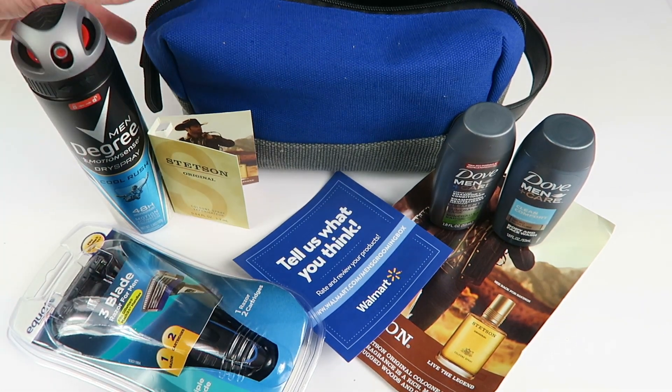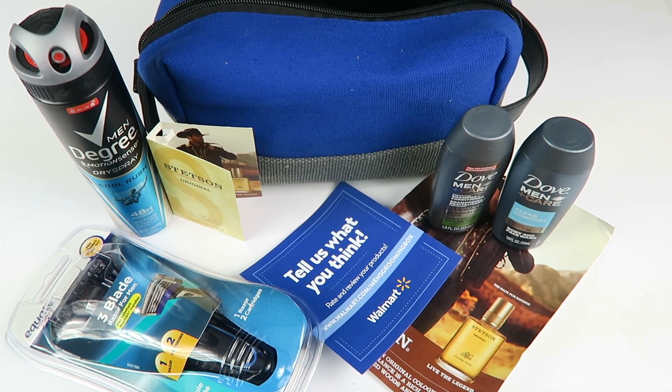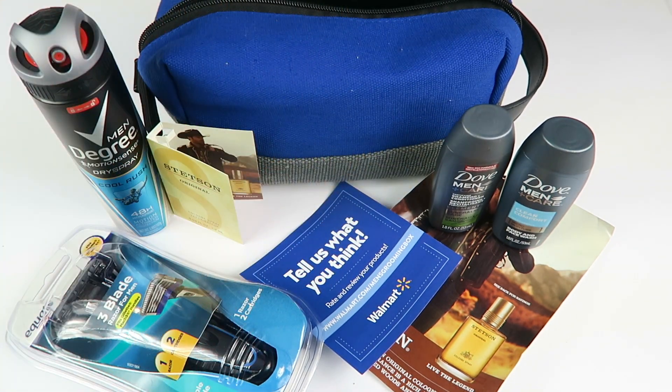Walmart says this is a $21 value. The degree antiperspirant and the razor are probably the most expensive items. The ditty bag is decent — it's nice to keep everything together and have a travel kit already made, especially if you're someone who has to take your razor back and forth.